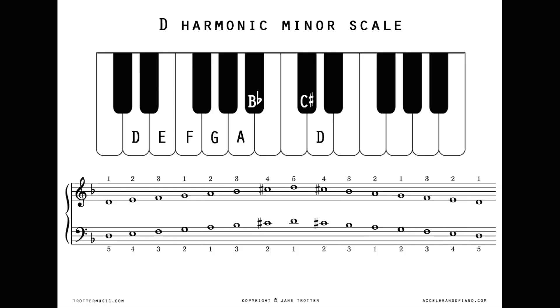Here's the scale page for D harmonic minor, and you can download this from the resources page on my Accelerando Piano website. I've got the notes up there on the keyboard so you can see the black keys B flat and C sharp — the raised seventh. And underneath on the score below we've got B flat for the key signature, and you can see that C sharp is written along the way. That's the raised seventh that you need to watch out for.